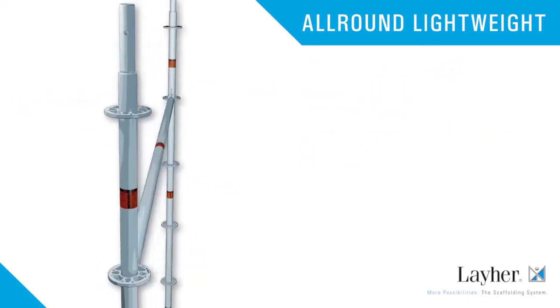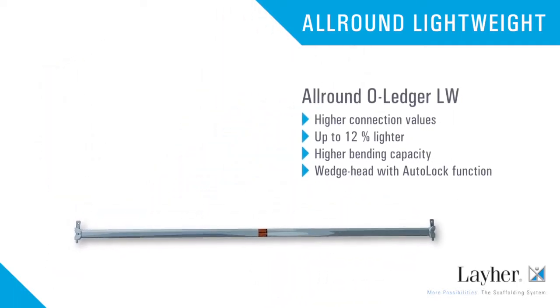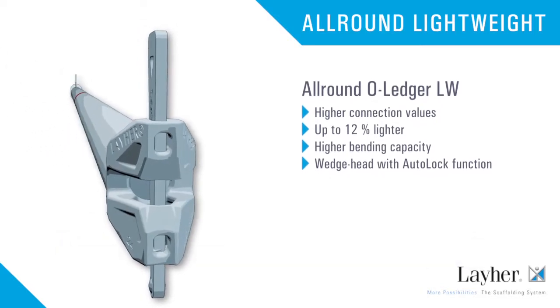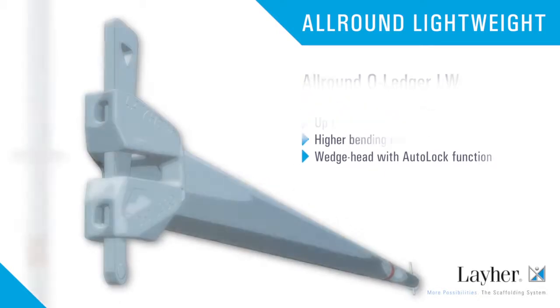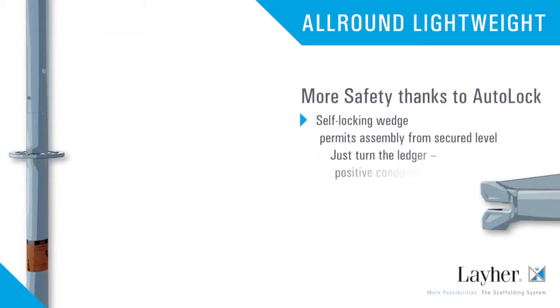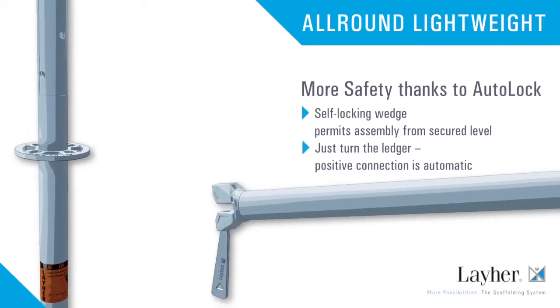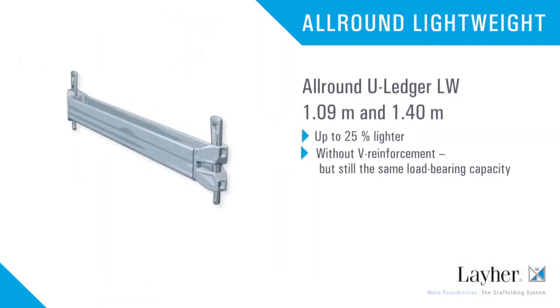The all-round O-ledger LW offers higher connection values, is up to 12% lighter, and has a higher bending capacity. The wedge head with auto-lock function ensures much more safety — the wedge drops into place automatically from a secured level.